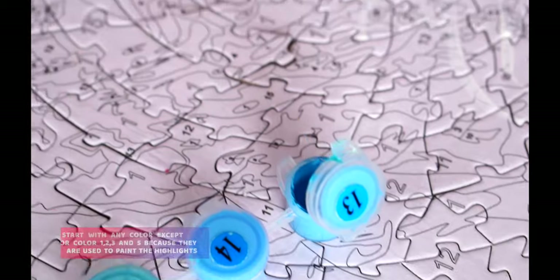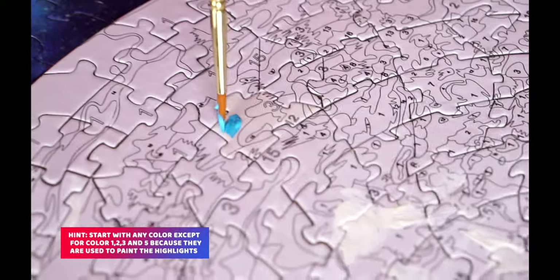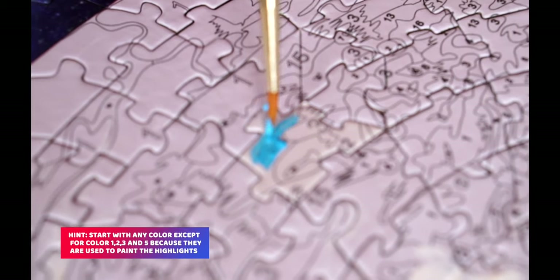A little pro tip right here would be to paint all the colors except for colors 1, 2, 3, and 5, since these colors will be used for highlights such as lights and clouds of the planet.